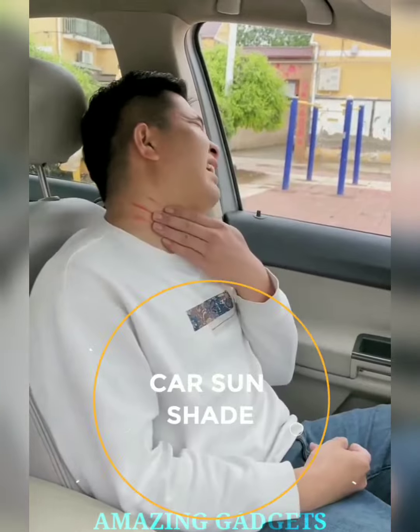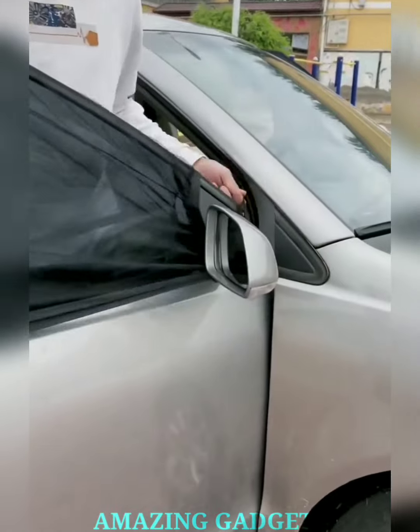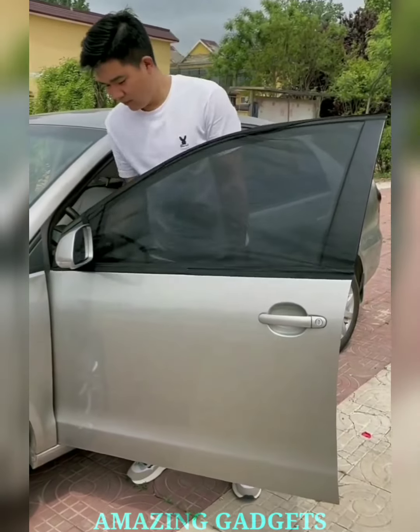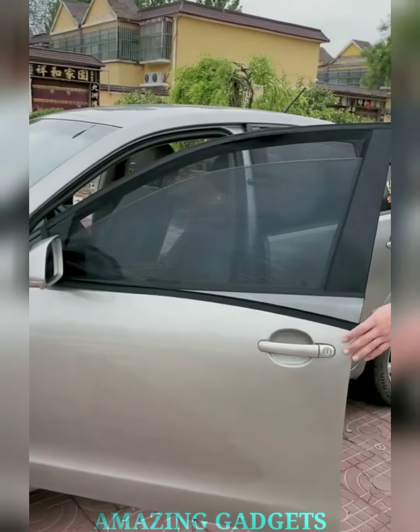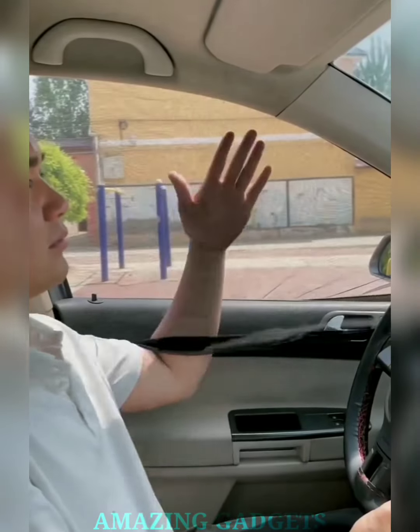Our car window shade features a chic design that not only blocks harmful UV rays but also adds a touch of style to your vehicle. Embrace the perfect blend of fashion and function. Our window shade employs cool comfort technology, keeping your car interior pleasantly cool even on the hottest days. Drive in comfort without the heat. Our car window shade is easy to install and remove, ensuring hassle-free usage. Experience sun protection without the fuss, making every ride a breeze.